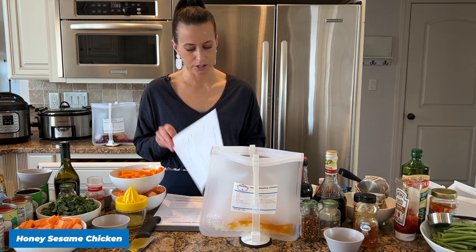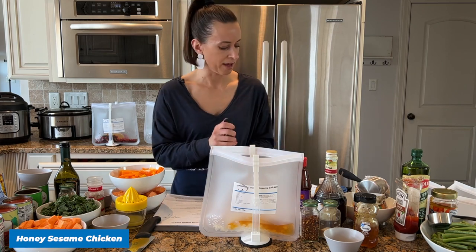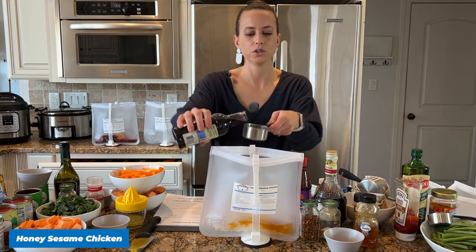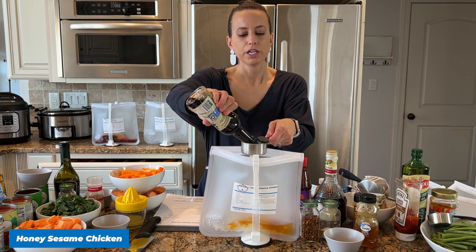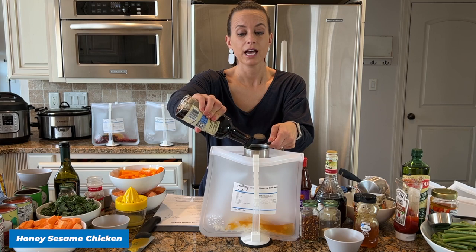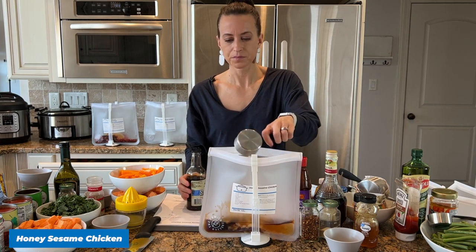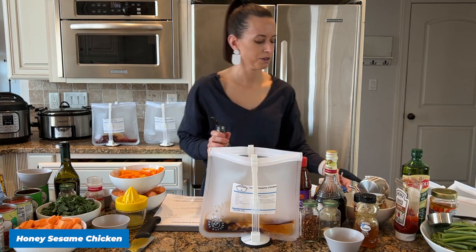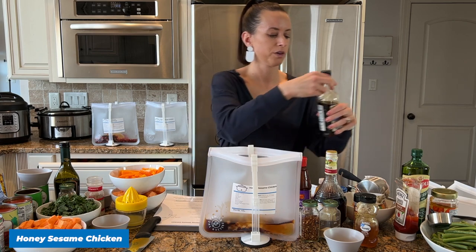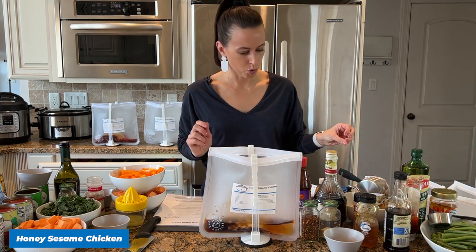Let's add some soy sauce to our Honey Sesame Chicken — we're adding half a cup of regular soy sauce. If you want to save sodium you could use low-sodium. If you're eating gluten-free, there is gluten-free soy sauce — make sure you read the labels. You could also substitute coconut aminos. There are so many ways to make these meals work for you.